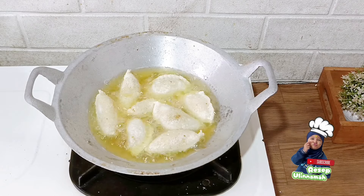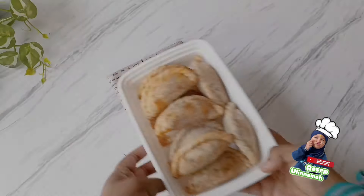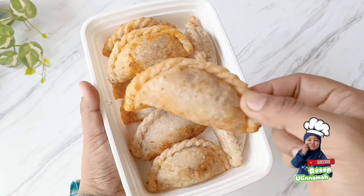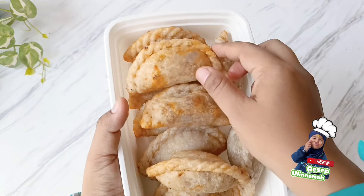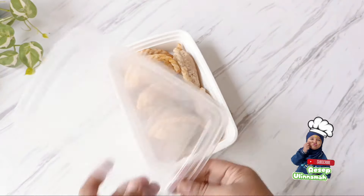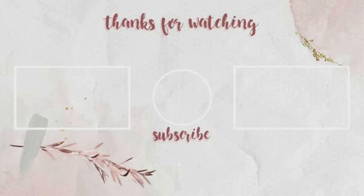Untuk sambal cocolannya, bisa ditambahkan dengan saus sambal ataupun chili oil. Wajib banget recook resep ini untuk ide jualan ataupun dikonsumsi sendiri, karena rasanya enak banget, kenyal, lembut, meskipun sudah dingin tetap kenyal dan lembut, teksturnya tidak berubah menjadi alot ataupun atos. Untuk stok frozen yang sudah digoreng setengah matang, nanti tinggal digoreng lagi di air fryer dan kandungan minyaknya terperas. Terima kasih kepada teman-teman yang telah menonton video ini sampai selesai. Dukung channel kami dengan cara klik subscribe, like, dan share, dan jangan lupa nyalakan notifikasinya. Wassalamualaikum warahmatullahi wabarakatuh.